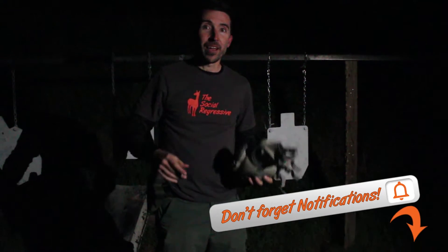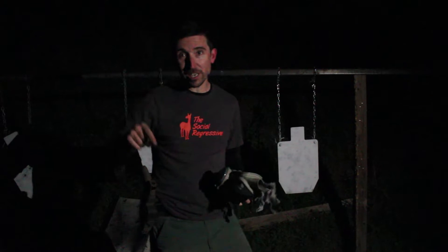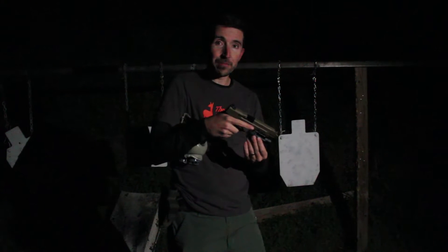I can't see a thing in this. And that's part of tonight's challenge. What we're gonna be doing, Kedrick and I, is we're out here in the middle of the field in the middle of the night and we are going to be taking shots at increasing distances using the M&P 2.0 9mm.